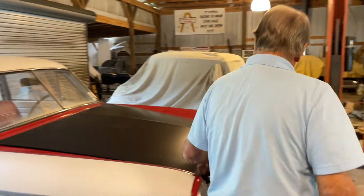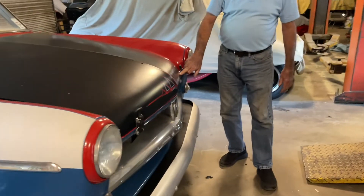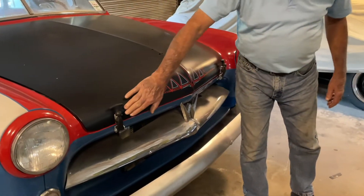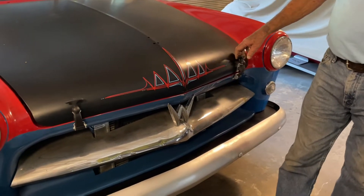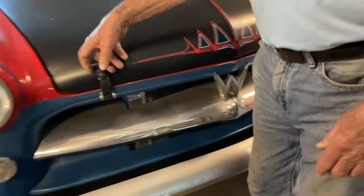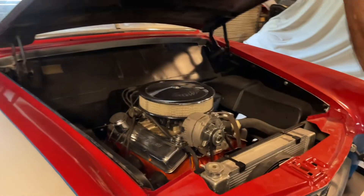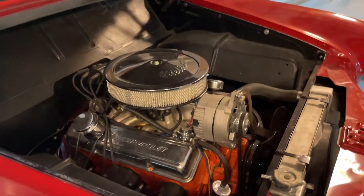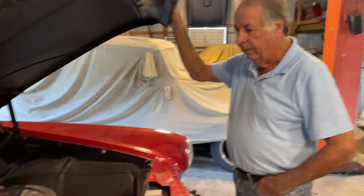There was rust across the front here and I fixed it — this area was pretty bad, water had sat in there. I got it done and the car is solid. This is the engine: it's a 283 with a Turbo 350 that I just had rebuilt, with a new torque converter.